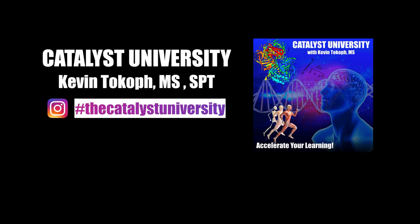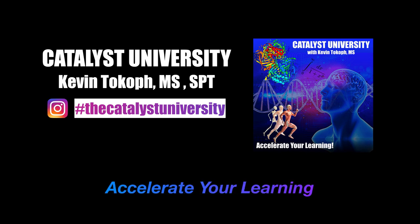Welcome back to Catalyst University. My name is Kevin Tokoff. Please make sure to like this video and subscribe to my channel for future videos and notifications.